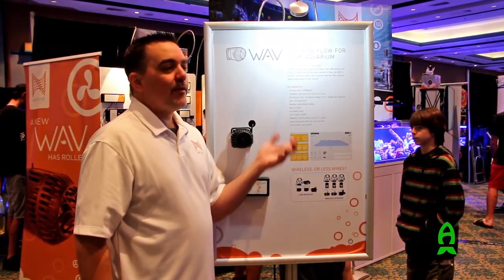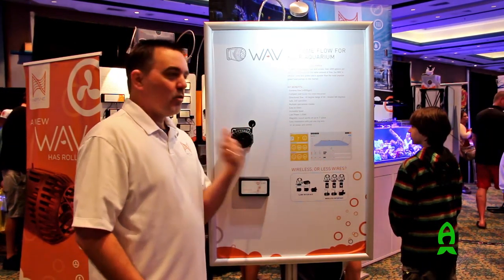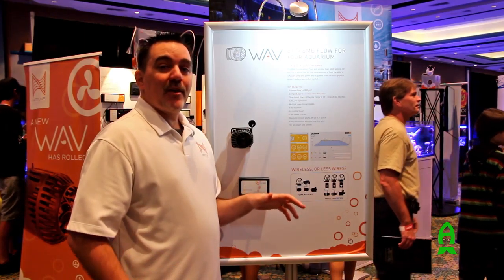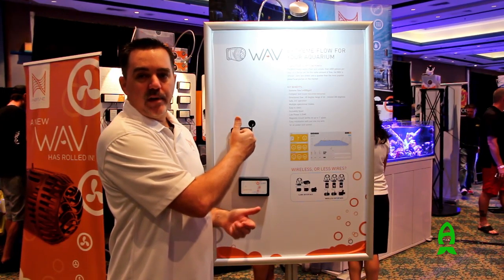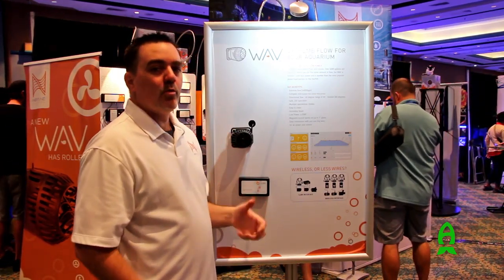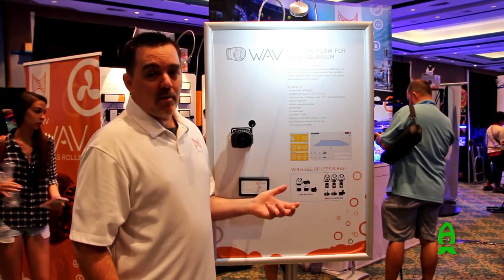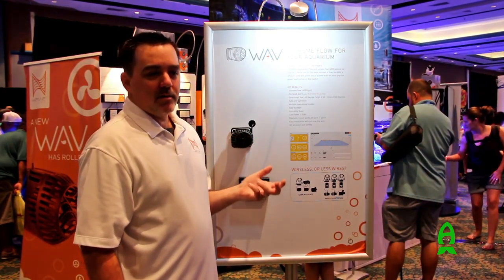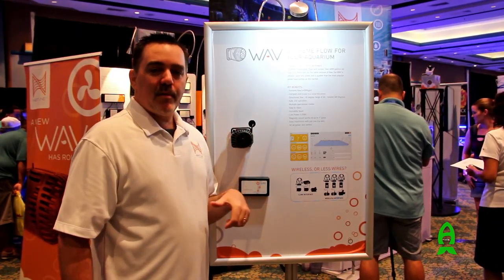Another feature: it can tell when it falls off the glass. If your kid pulls the magnet off your Wave and it drops to the bottom, before it can stir up all the sand in your tank, it's going to shut itself off and send you an email letting you know. You get any snail or anything in there — it sends you an email, saves the pump, doesn't destroy it. We've put tons of features into the Wave to make it a really great aquarium pump, and people on the forums are already saying how powerful and versatile it is. They love the water-off feature.